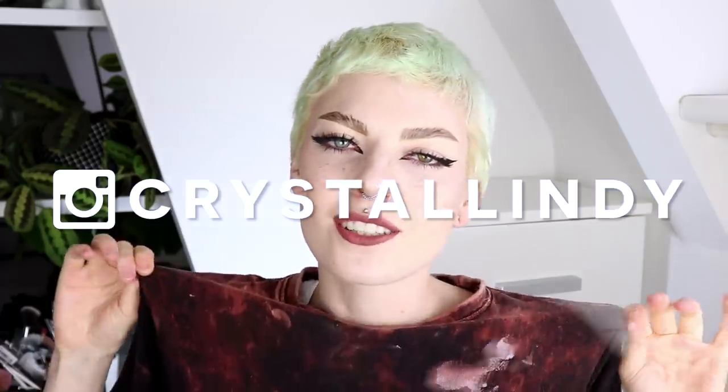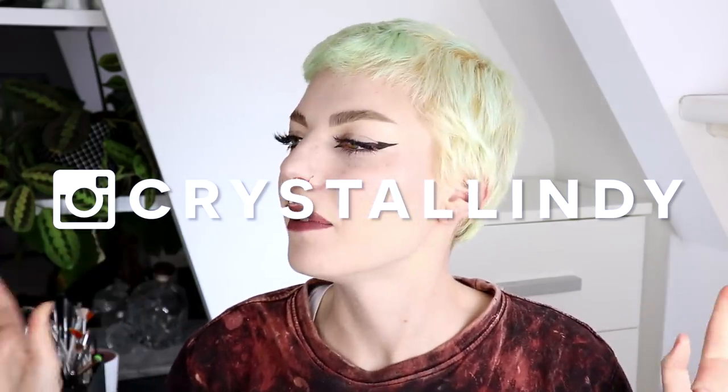Hey guys, how are you? It's Lindy, and welcome to a new video! So I've got my t-shirt on so we all know what time it is. It is time to ruin my hair again!